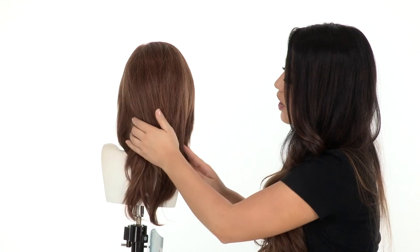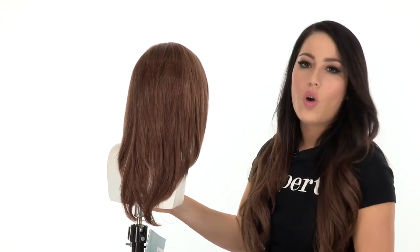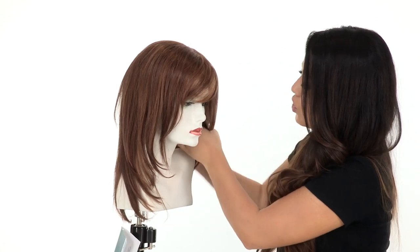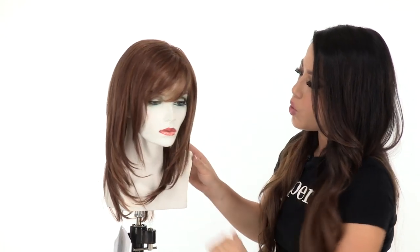You can wear it in a low ponytail or side ponytail — you can always change it up. You can also wear it behind the ear, or trim the layers around the face to make them shorter and personalized just for you.